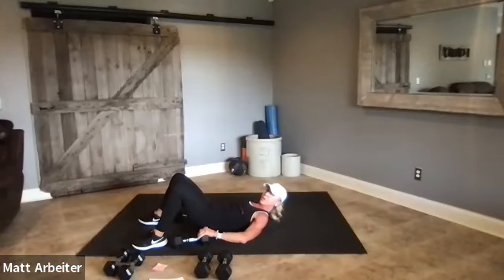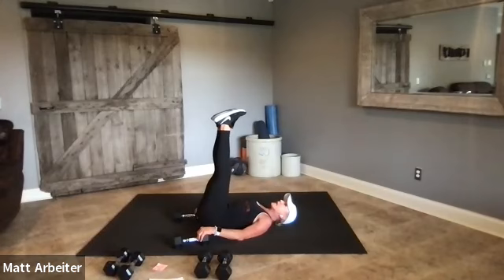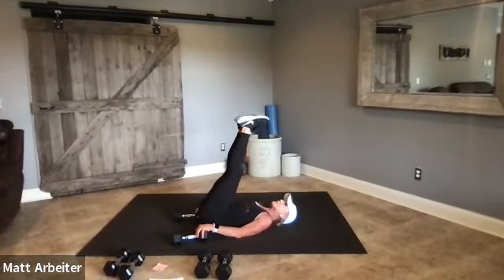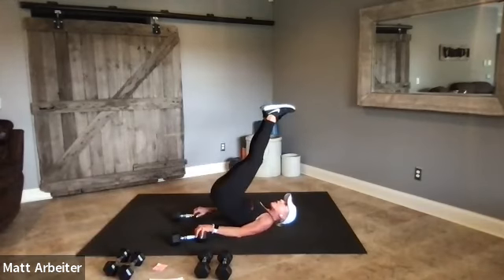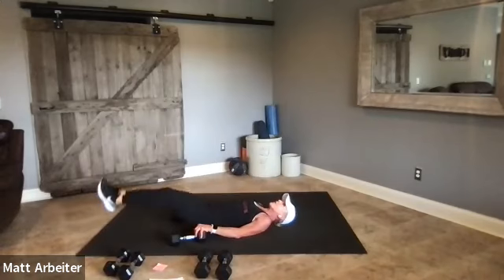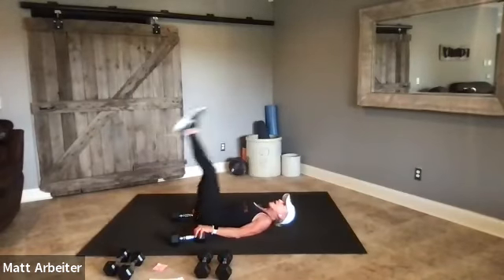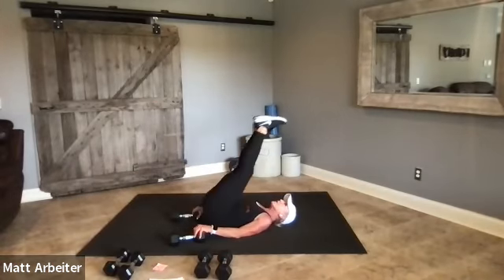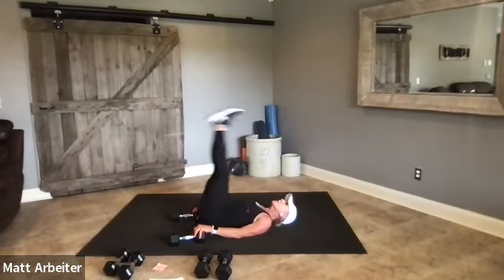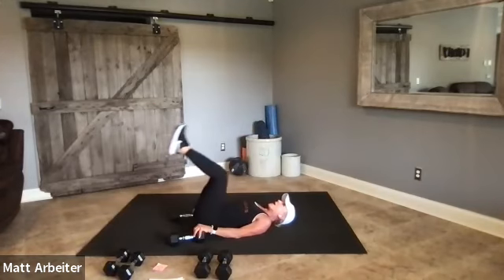Now bring the weights down next to your sides. You're going to hang on to the weights with your hands — they give you a little leverage. Take your legs into what I call a leg throw down: raise your hips just an inch, then lower, heels down, and lift again. You want to try to push into the weights to get your hips off the ground, then lower the legs nice and strong. Feet together, thighs together, knees together — working on those lower abs.